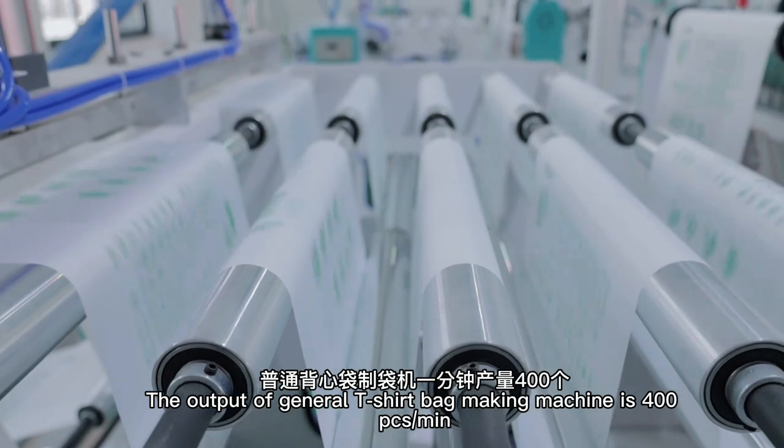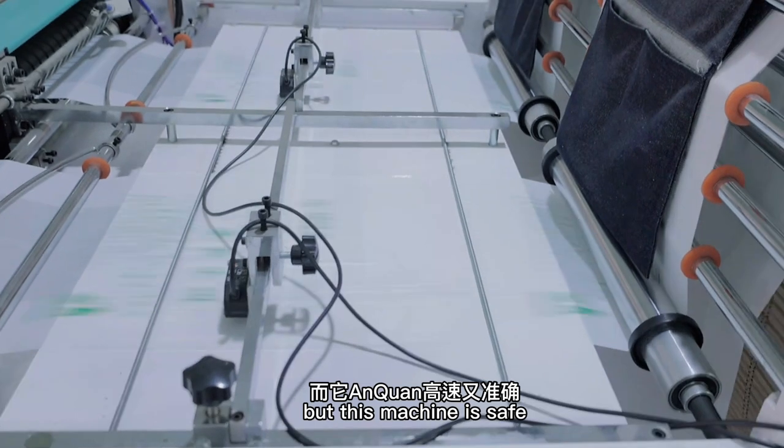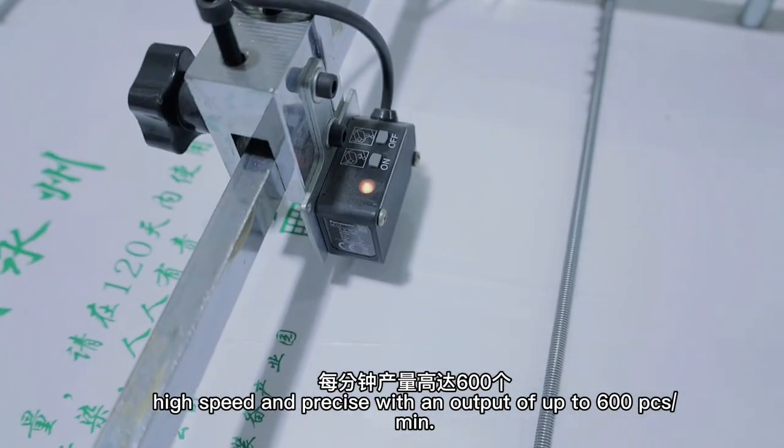The output of the General T-Shirt Bag Making Machine is 400 pieces per minute. This machine is safe, high speed, and precise, with an output of up to 600 pieces per minute.